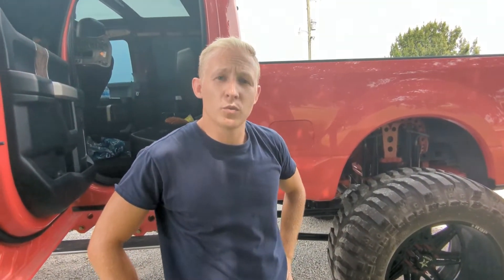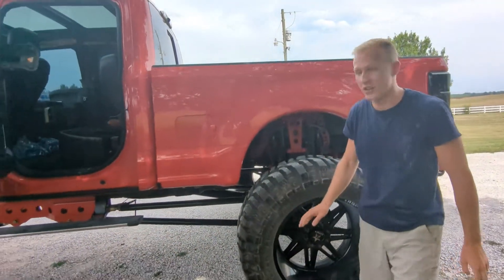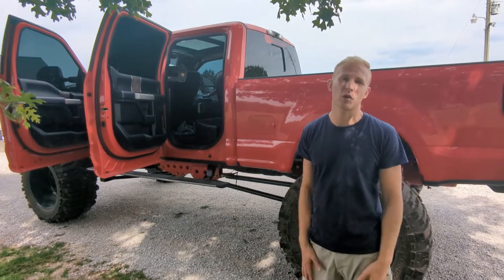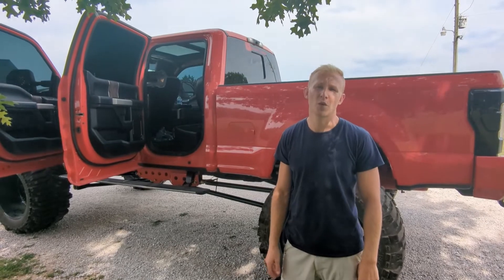Now we are going to wash this truck. We're going to set a timer and see how long it takes from this condition — wiping off the lift, getting everything perfectly clean. We're going to give you guys some clips along the way, so I hope you enjoy it.